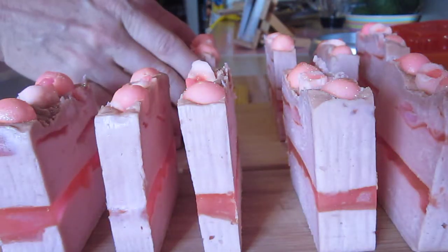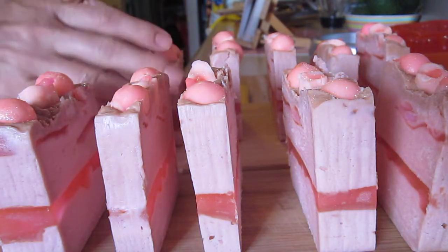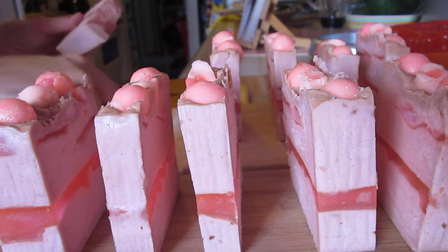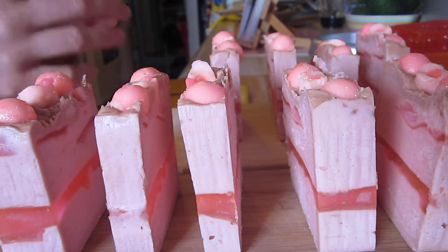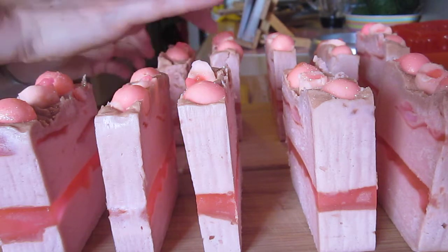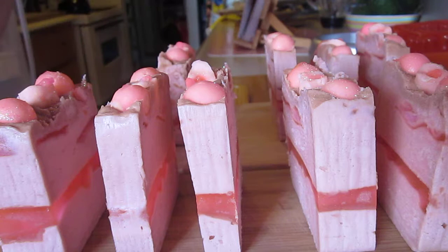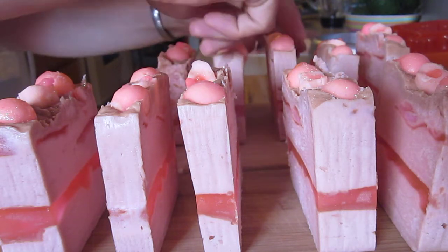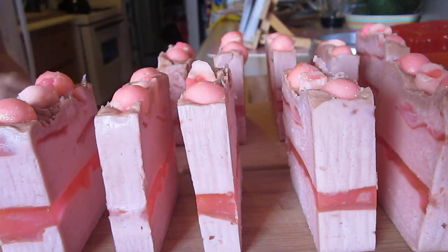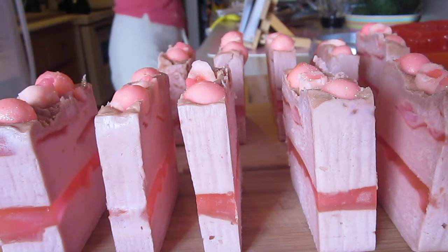All right, take three — the camera cut out. So once this hardens up a little bit, I will give it a little polishing, because little pieces of soap are sticking off — just little crumbly pieces from where I cut it. And we'll get everything looking nice and polished and neat once I tidy them up.